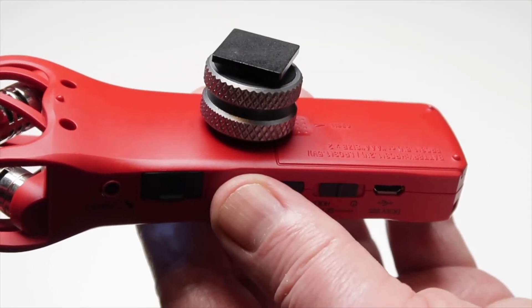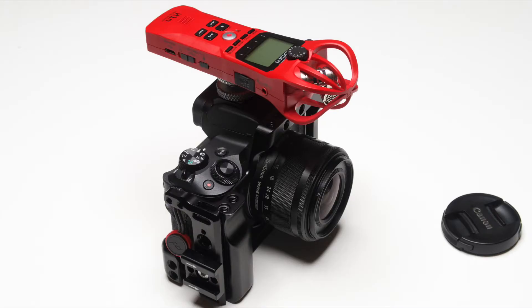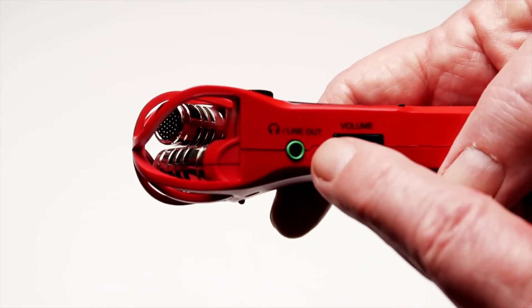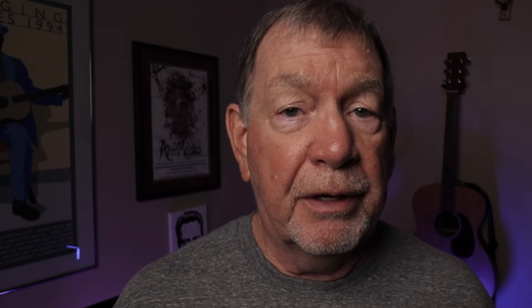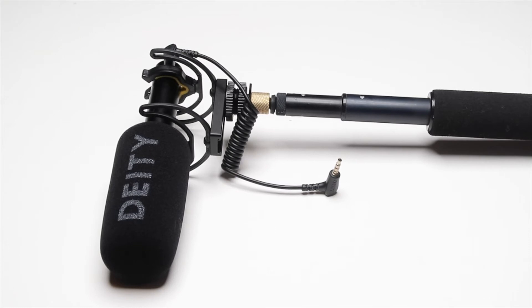What I did was take a hot shoe adapter and mount it to the tripod socket on the H1N, then I was able to mount the H1N on top of my camera in the hot shoe. You could also attach the H1N to a light stand or a tripod and use a 3.5mm extension cable to connect it to your camera. In either case, you want to take a 3.5mm cable and insert it into the line out on the H1N — the other end goes into the microphone input on your camera. From there, take the 3.5mm cable from your microphone and plug it into the line in input on the H1N.